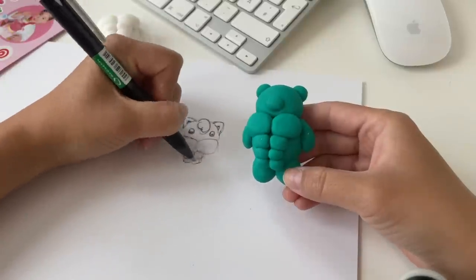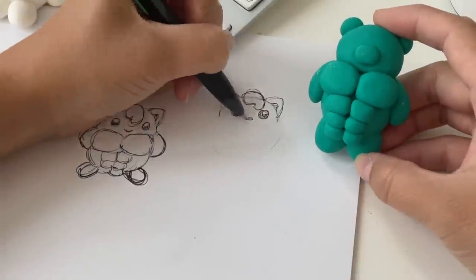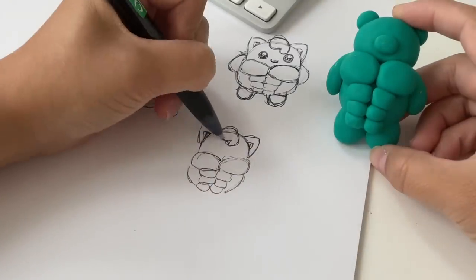I'm mostly playing around with the body shape here, because Jigglypuff is completely round, which makes it a bit more challenging to fit all the muscles into place.